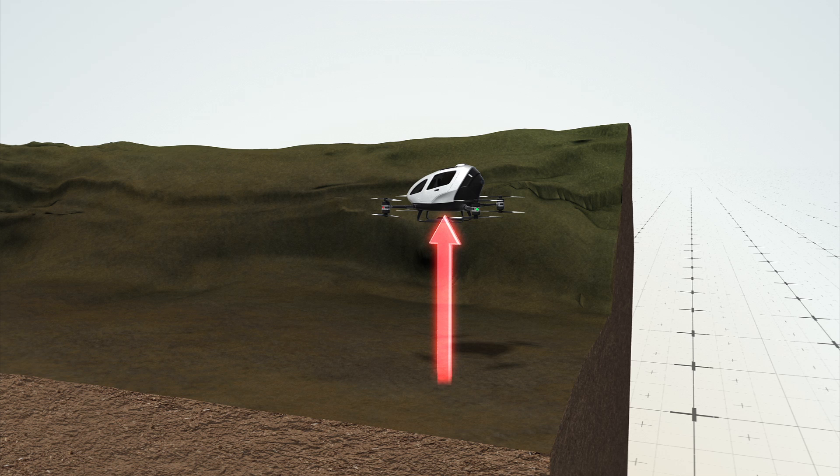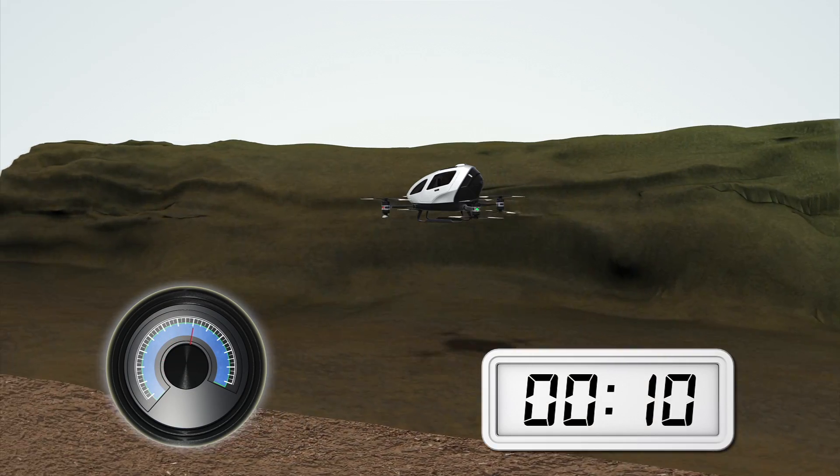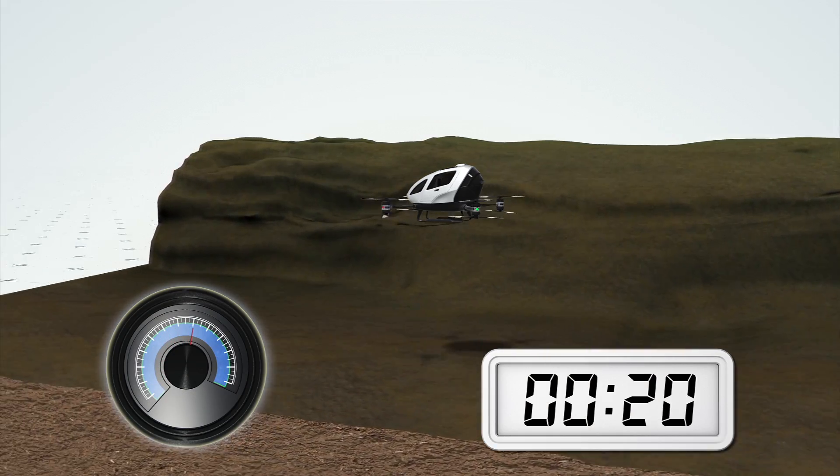It can fly a 264-pound passenger up to an altitude of around 11,000 feet, traveling at speeds of up to 62 miles per hour for up to 23 minutes, with a maximum range of around 10 miles.